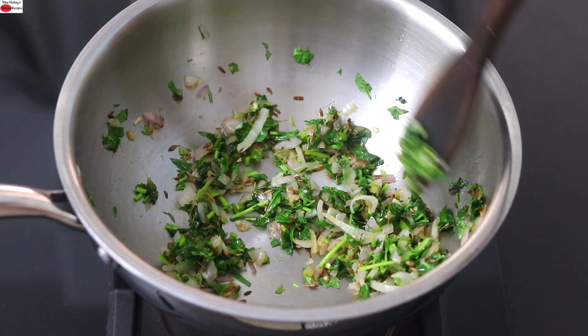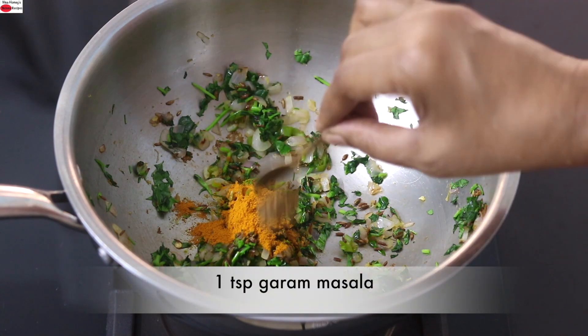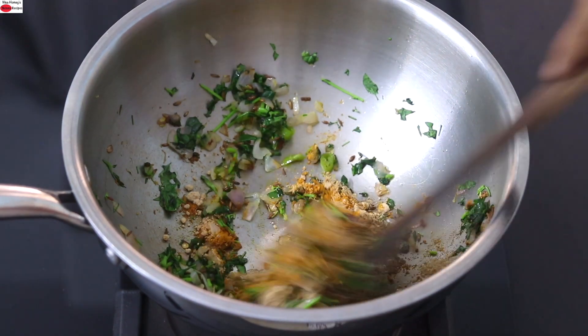The idea is to make this sandwich more nutrient dense and fiber rich. Add half teaspoon turmeric powder, one teaspoon garam masala, and three-fourth teaspoon amchur powder, also known as dry mango powder. Give this all a good mix.